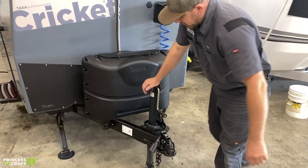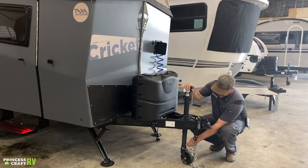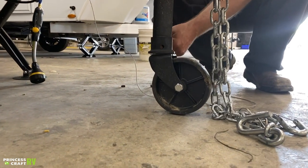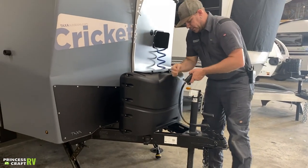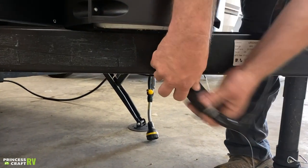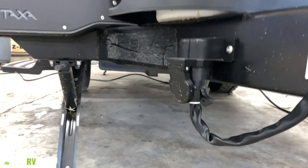Taxa uses a manual crank tongue jack to level this thing front to rear and also to raise and lower the front end for towing. To get your tongue wheel off the jack, just pull this pin out once you get it loaded onto your tow vehicle — that wheel will drop right off and you can store it anywhere. Taxa has also put a seven-way storage plug on this, so you just fit that in there like you're hooking it into a seven-way on a tow vehicle, and that keeps all the water and crud out of your seven-way plug.